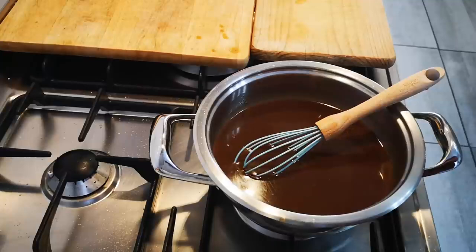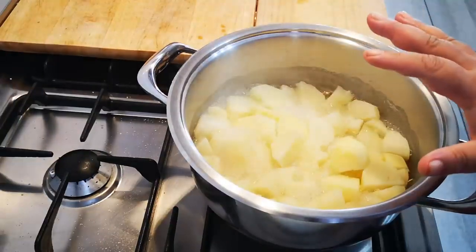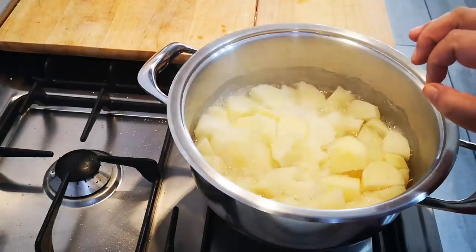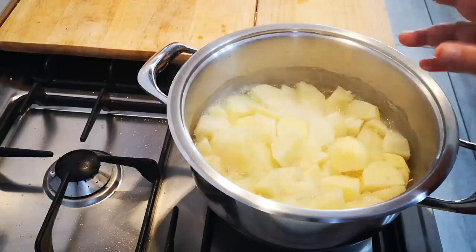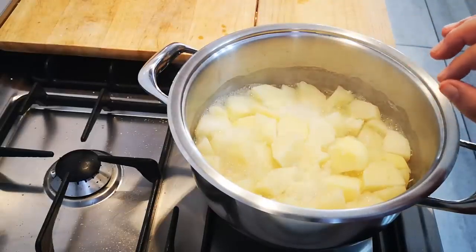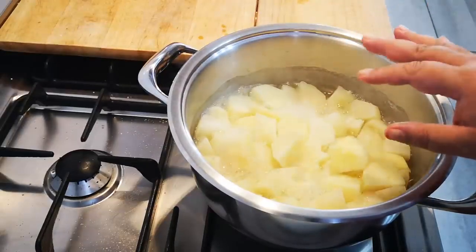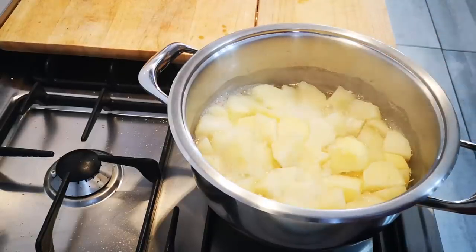Next is my mashed potato. I have about a kilo of soft cooking potatoes. I've added a little bit of salt and boiled them until soft. I'm going to strain it a bit, then add some milk and butter and mash it.